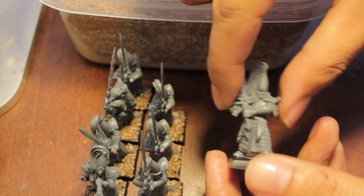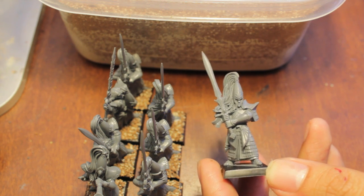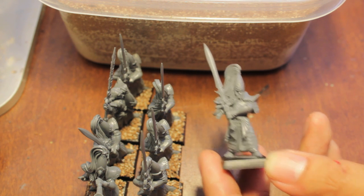What up players! World Boss here. Today we're going to do a basing tutorial on how I base my armies, and I'm going to go with the Ogre Kingdom style when coloring it. So this will give you some idea on how I do that.